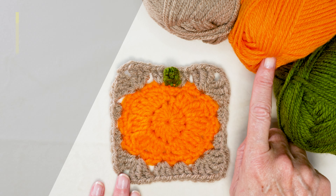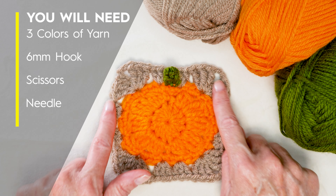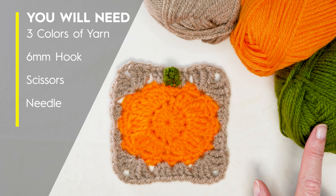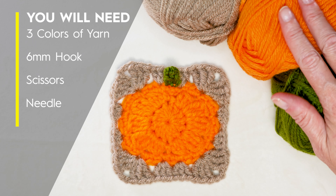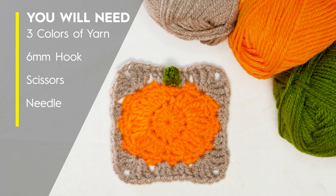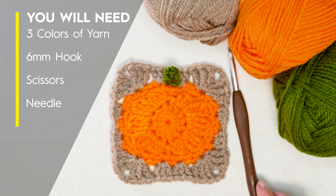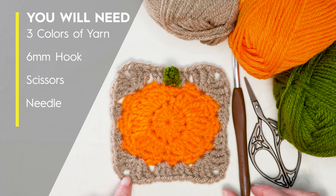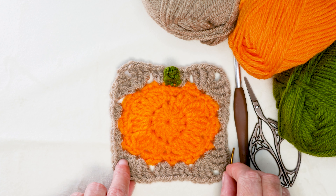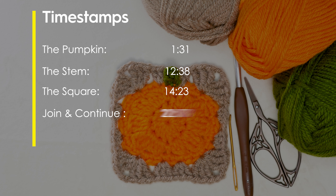To make your crochet pumpkin, you'll need three different colors of yarn: an orange for the center, whatever you're edging your pumpkin with, and a tiny little scrap for the stem. I'm just using regular worsted weight acrylic, so a size 4 worsted weight acrylic yarn. I'm also using a 6mm crochet hook. You'll need a pair of scissors and a needle for sewing in your ends. Here are the time stamps — you can jump back in to where you left off and let's get started.